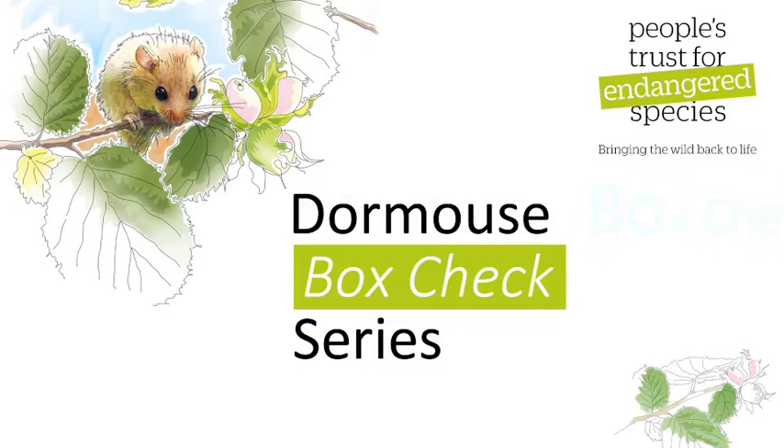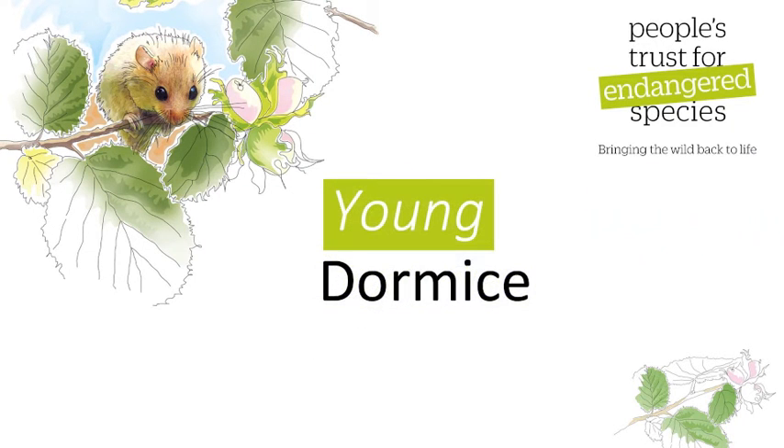This is one of a series of videos from People's Trust for Endangered Species on how to undertake a box check for the National Dormice Monitoring Program, and it deals with how to check a box suspected of having young dormice.